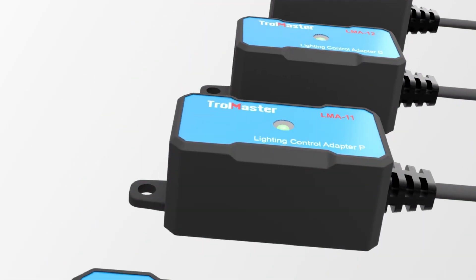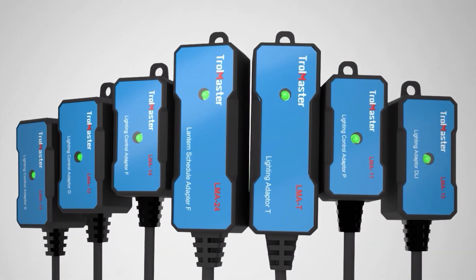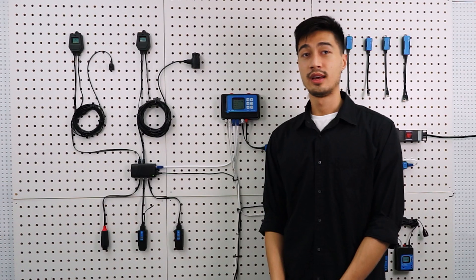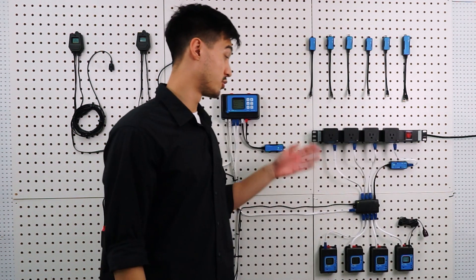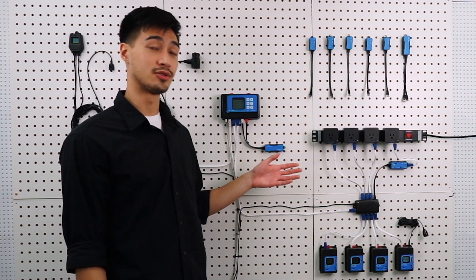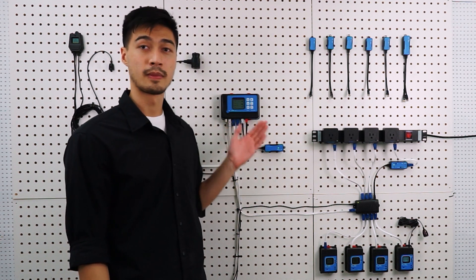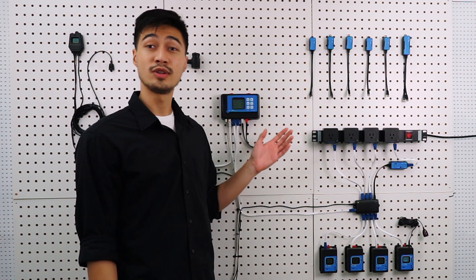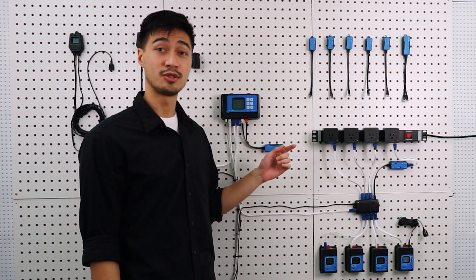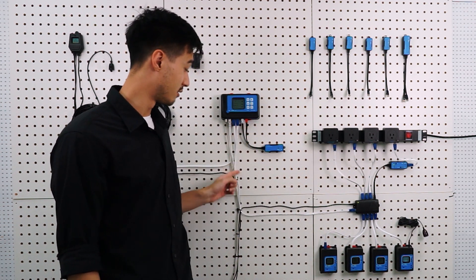Other than the LMA-T, we currently have six other lighting adapters for a broad range of lighting systems available in the market. As the sensors complete their work of monitoring and collecting data to the controller, the device modules will respond by taking action and controlling the devices following the instructions given by the controller. The device module is kind of like a bridge between the devices and the controller, so you'll need to link the device and the modules, and also connect the modules to the controller with an RJ12 cable so that they can communicate.